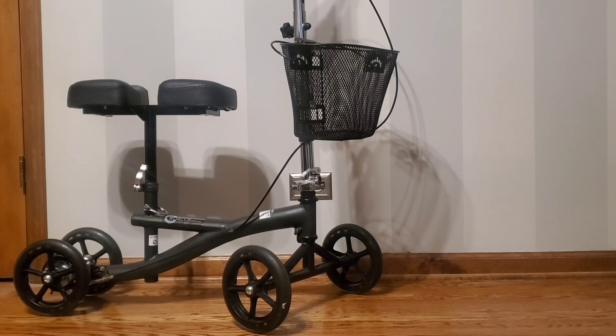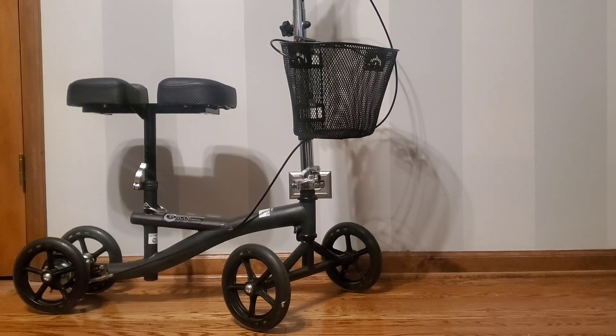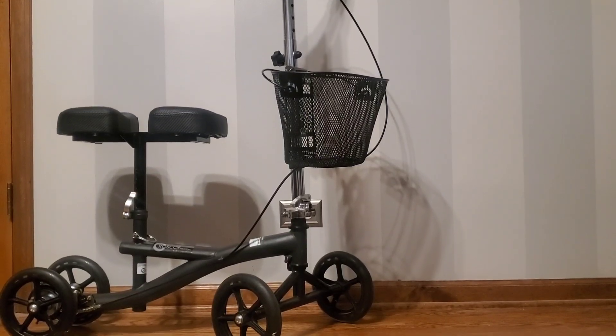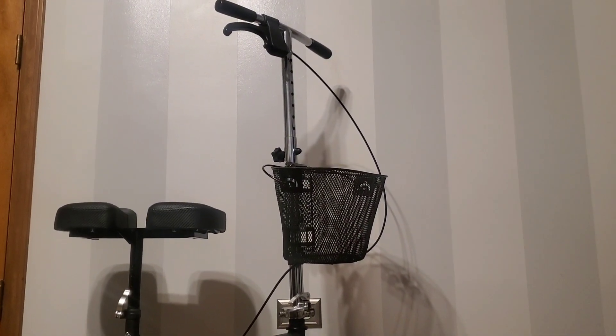My husband broke his ankle and we're trying to find new options to help him get around while he's healing. He tried to be a big burly man by telling me he is fine with just crutches, but when I came home with this knee scooter, he took to it and loved it.